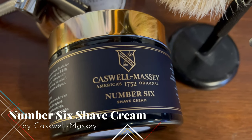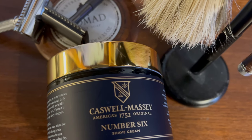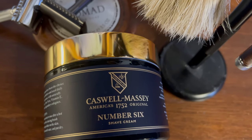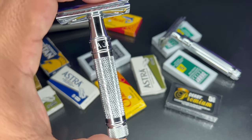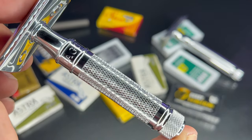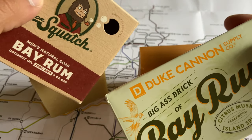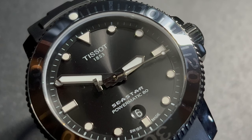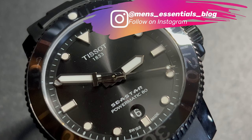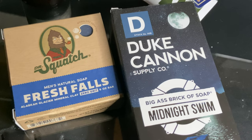Hey everyone, welcome back to Men's Essentials. Today I'm going to talk about Caswell Massey's Number Six shave cream. On this channel I make videos about men's grooming products and accessories — shaving accessories, grooming products like Duke Canon and Dr. Squatch, sunglasses, watches, just anything I consider to be a men's essential accessory. If you're interested in that, please like and subscribe.